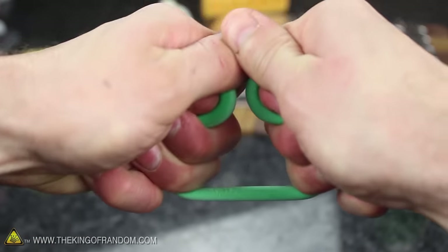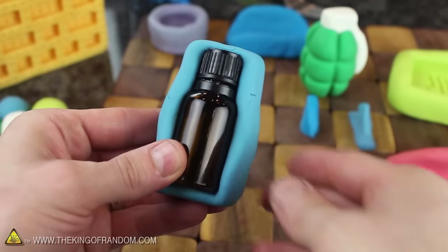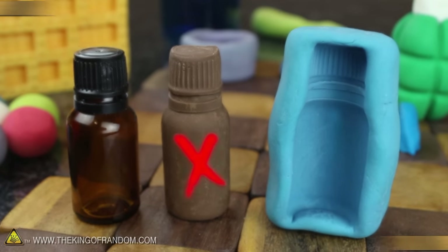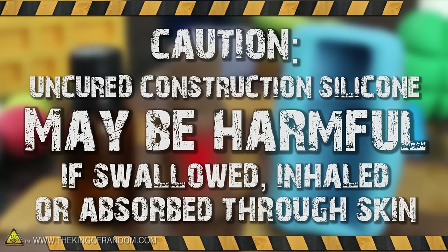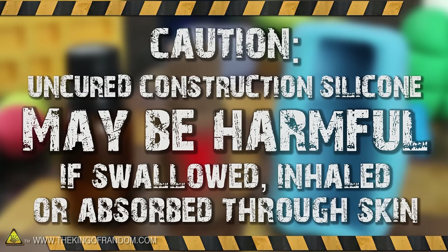Proto Putty is fairly stretchy in general, but the thicker you make it, the more durable it's going to be. It works great for impression casting, like making half molds of little glass bottles. But if you're tempted to use it for making custom candy molds, you might want to reconsider — construction silicone can be harmful if swallowed and can cause serious side effects if it gets inside your body. So rather than using it to make candy molds, it's better to just make toys, crayons, or little rubber erasers instead.